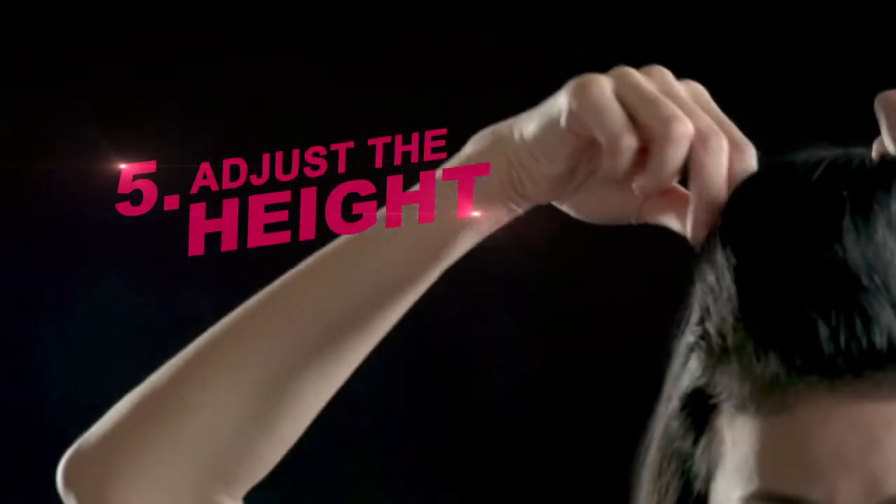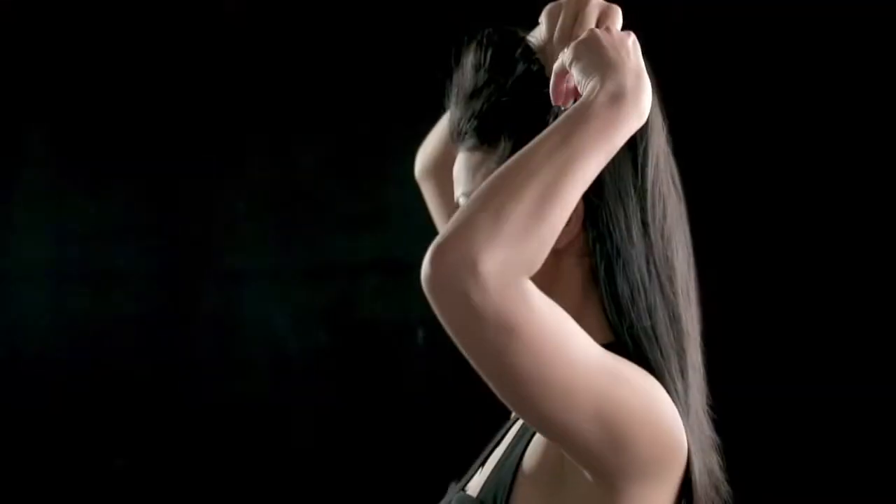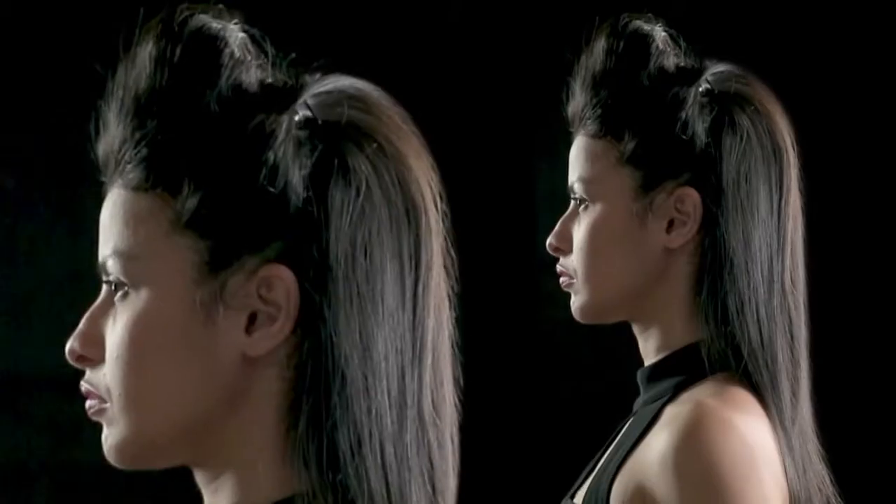Once you're already happy with the height, use bobby pins to secure the section of hair onto your head. Slide the bobby pins horizontally from both sides, and this look will stay up all day.